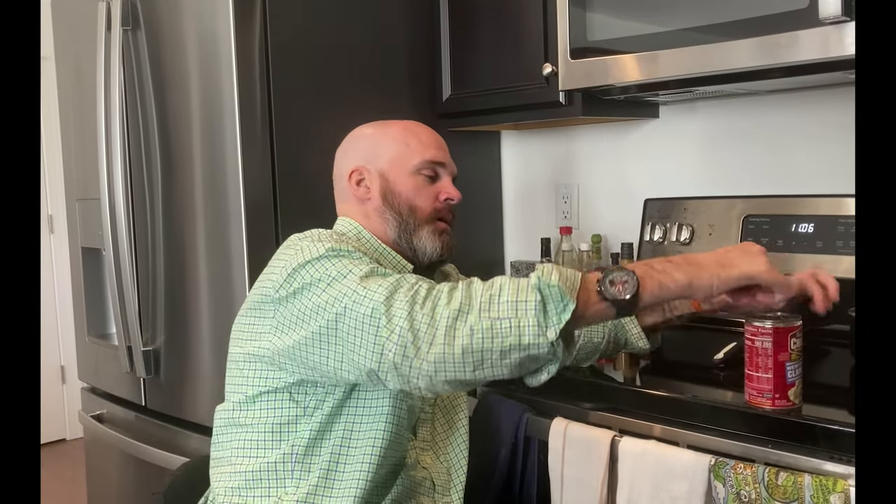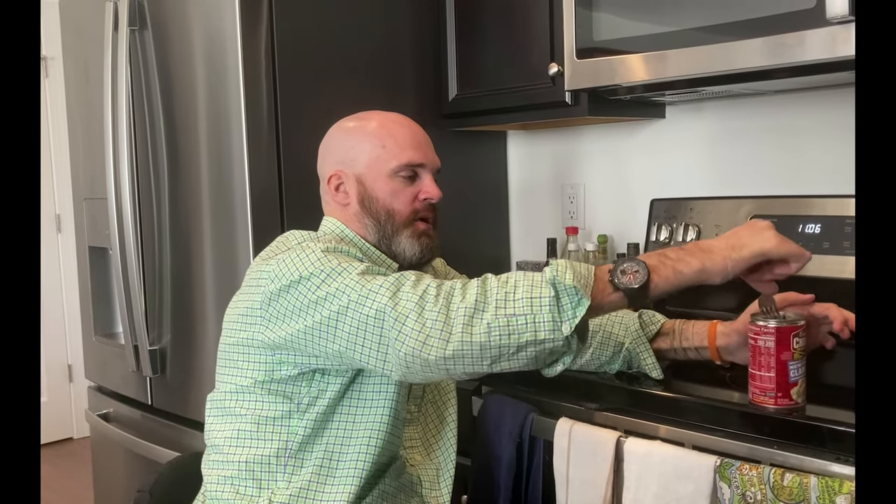I also get a can of soup with a pull tab on top, so that I'm more easily able to open it. I use just a standard fork and I push it under there and lift up and then pull it off. Pretty minimal as far as adaptive tools in the kitchen, but that's what works for me.